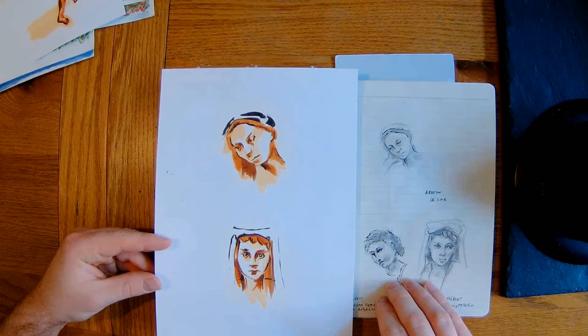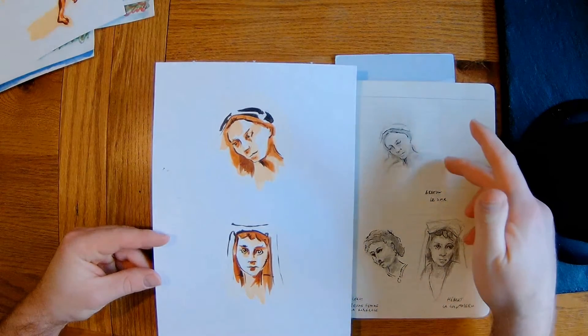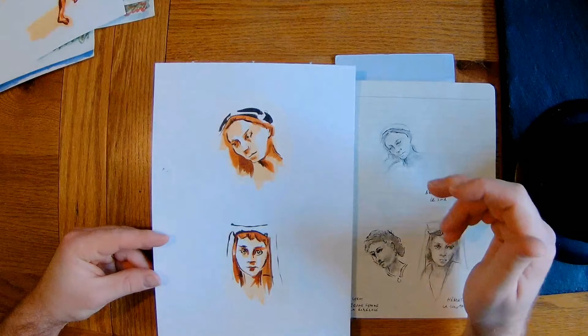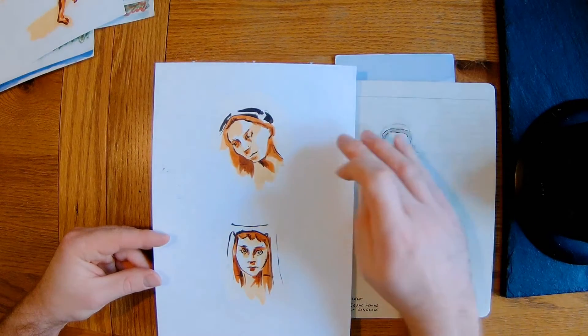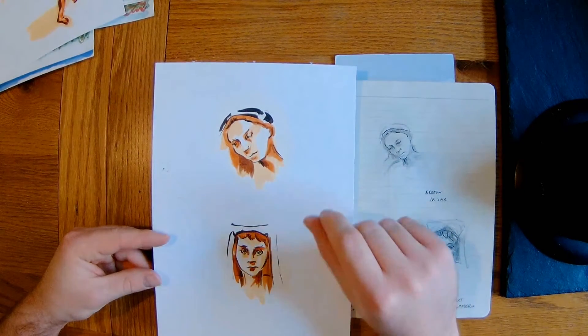I thought they did quite well really. It's just a series of tones from light to dark, working through the larger brushes into the smaller brushes, and quite effective in the end.